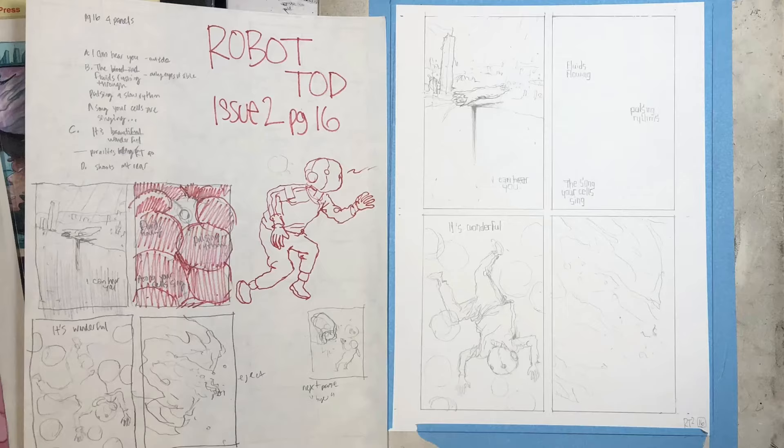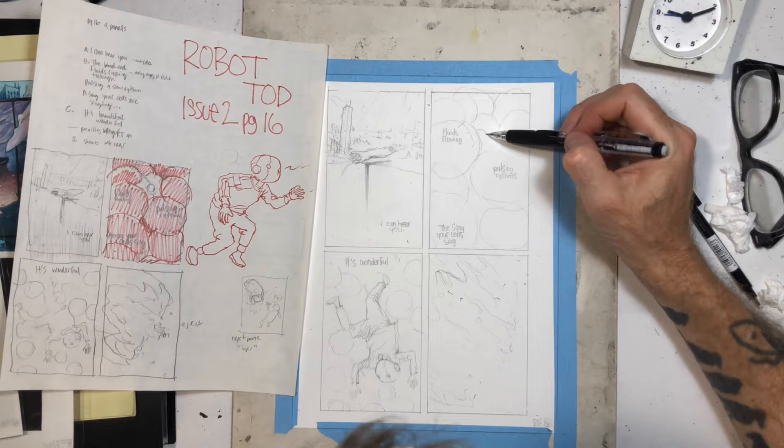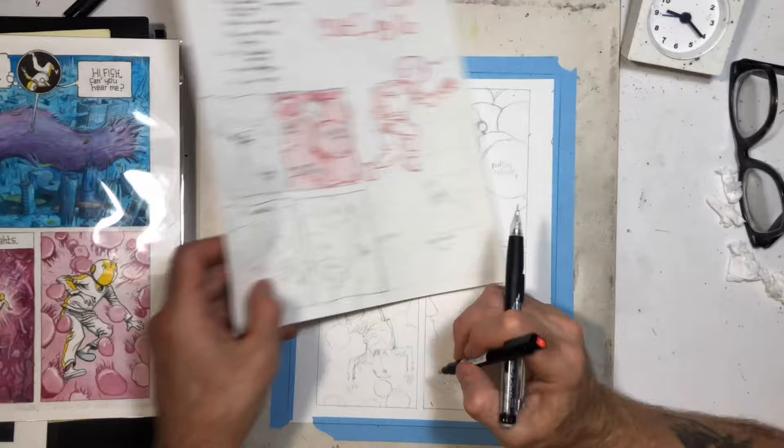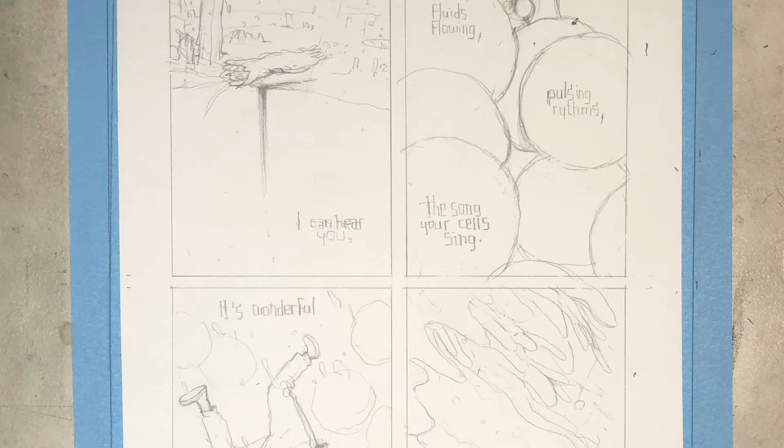This one took me a little bit — not too long — just to get the placement of the lettering right. I had originally had the 'I can hear you' line in the first panel kind of down low, and then I asked my partner about it and she said maybe move it up a little bit so it flows better and you're not looking at the lettering backwards. I thought that was a good idea, so I changed that, and other than that it's pretty much the way I had the thumbnails.